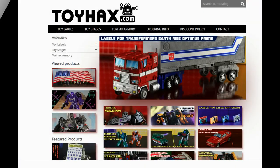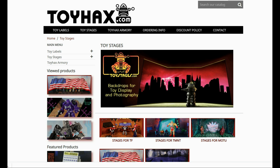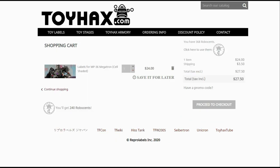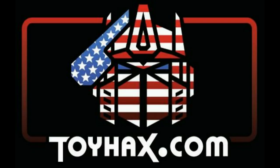Also, make sure and visit my sponsor ToyHacks.com. Toy Hacks provides reproduction and upgrade decal sets for Transformer toys from Generation 1 to the latest modern figures. Make sure and stop by the Toy Hacks Armory where they can equip your figures with new weaponry in multiple colors. Toy Stages provides backdrops for figure displays and photography. Each purchase with Toy Hacks earns you RoboSense that can be used for future purchases. You can check your balance anytime in your cart. Toy Hacks is a company run by collectors for collectors, so check out ToyHacks.com and make your collection stand out from the rest. Tell them Patriot Prime sent you.